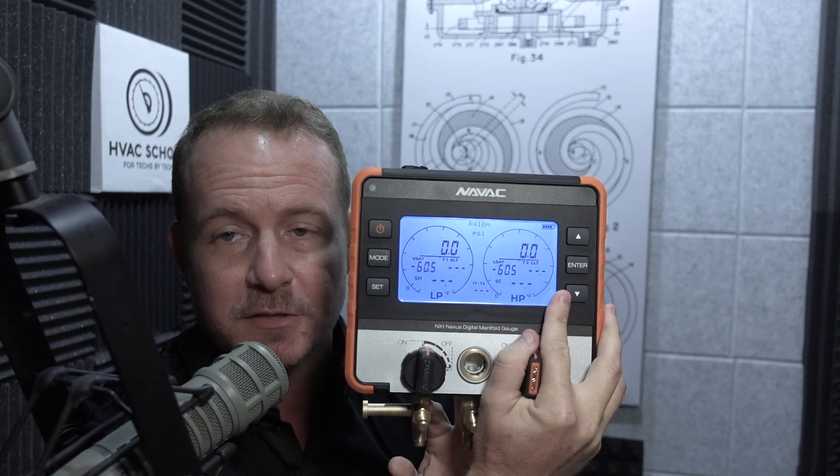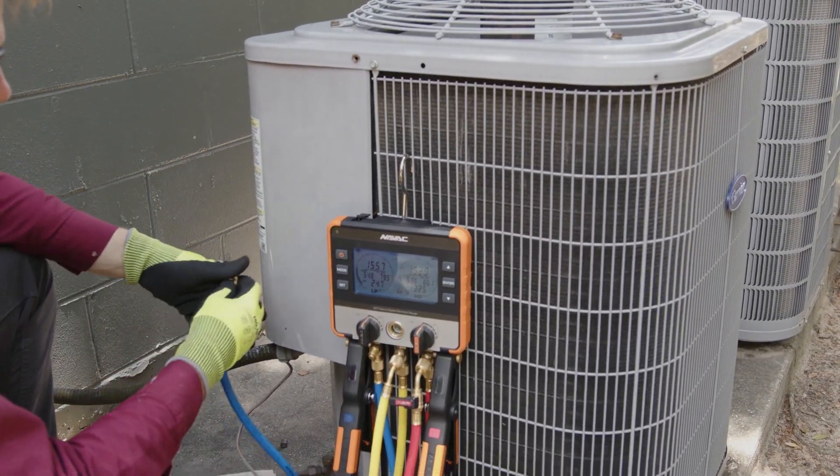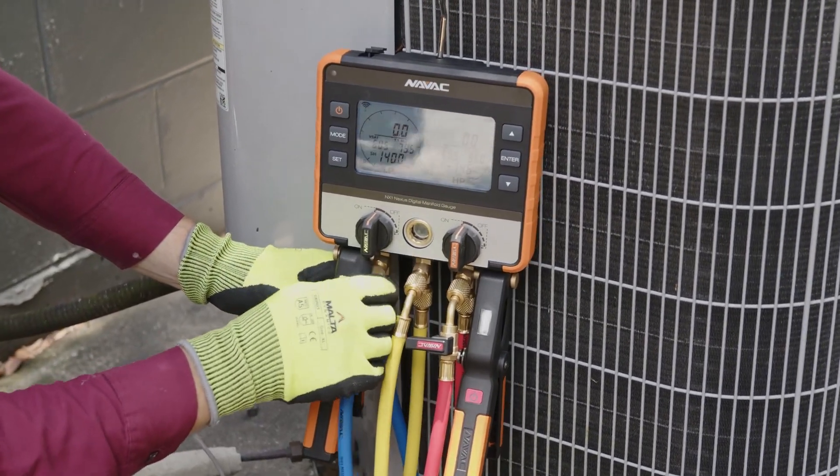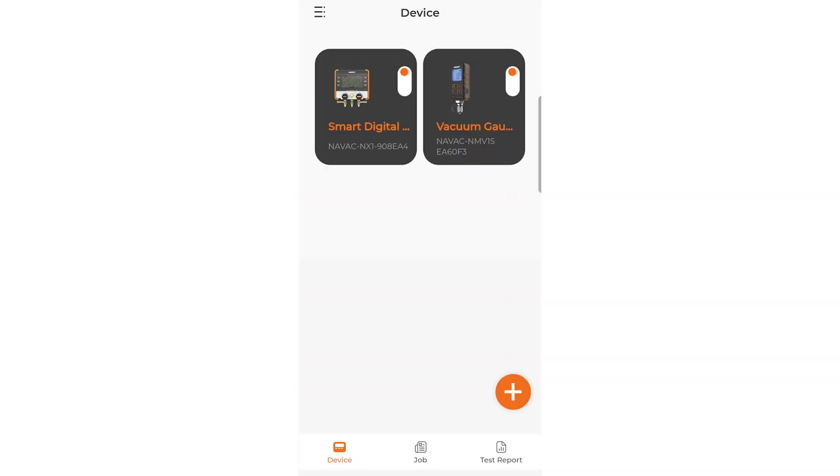It has a nice, large, easy-to-read display. Not only does it connect directly to the micron gauge and to the clamps so that you can use them with the head unit here, but it also connects to the MyNavac app. You can do all the same things in the MyNavac app that you can also do on the manifold.